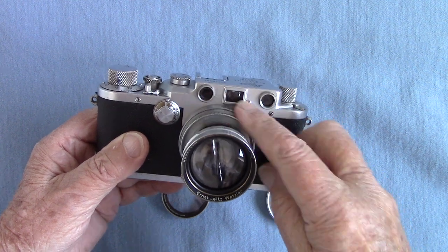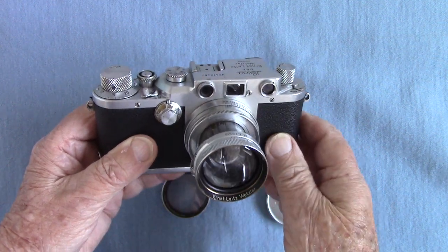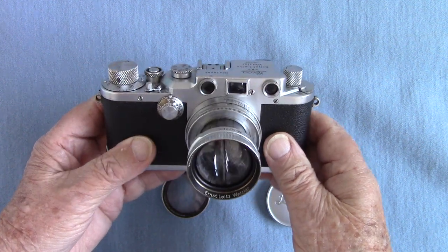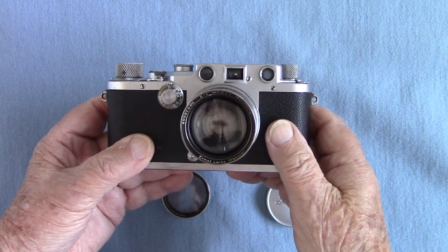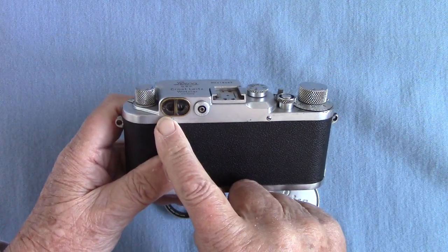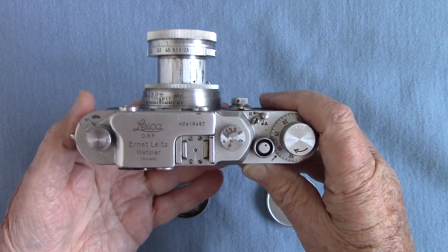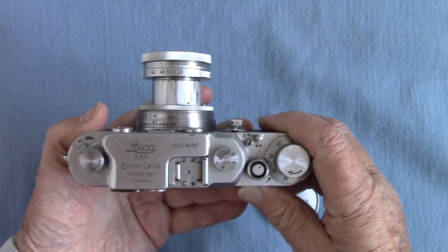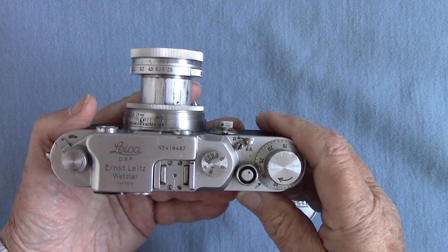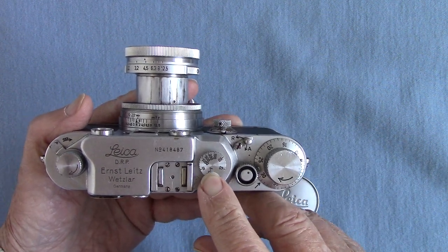I cleaned it up — the viewfinder was all filthy dirty. He said he'd never used it. The trouble with not using things is they go wrong, and this one is no exception. It will need a service. Unfortunately the shutter is faulty, the flash synchronization which has been added to it is faulty, and the rangefinder is faulty. But it was free! According to the number, it's only 46 to 47. This one has fast speeds up to a thousandth of a second on the top, from the 30th.